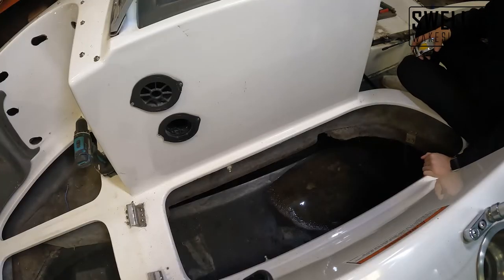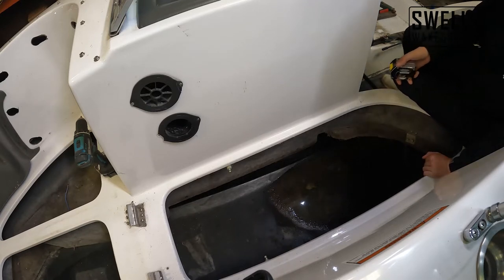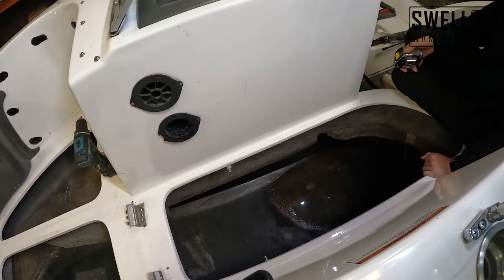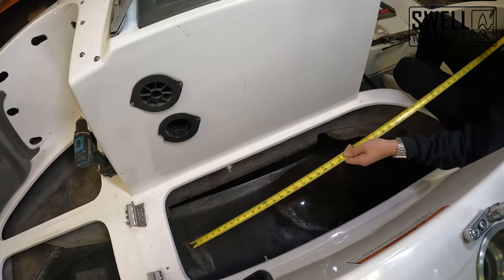Now we're going to measure the ski locker bag. The ski locker continues into the bow, so we're going to try to do one continuous bag for this. We might run into an issue and we'll make that decision here in just a minute, but first we'll get some measurements.